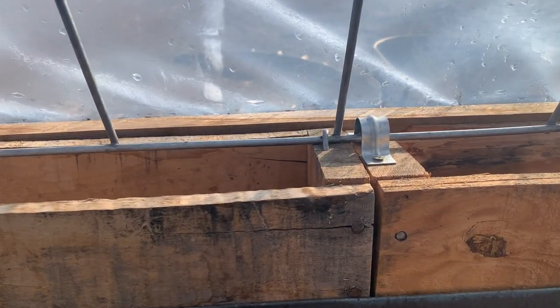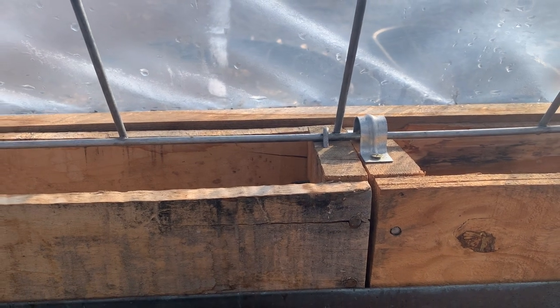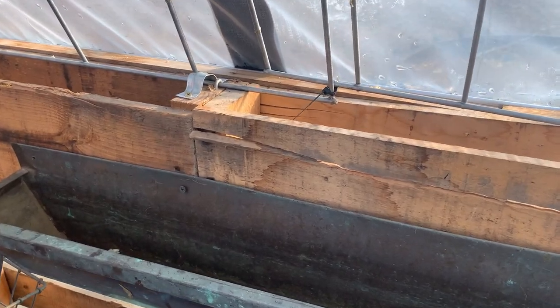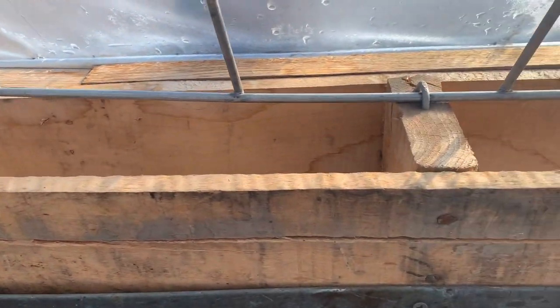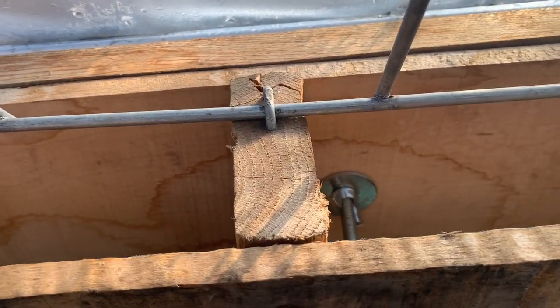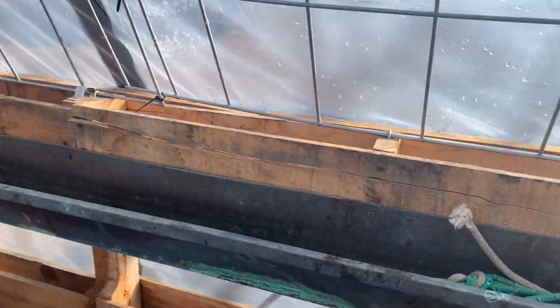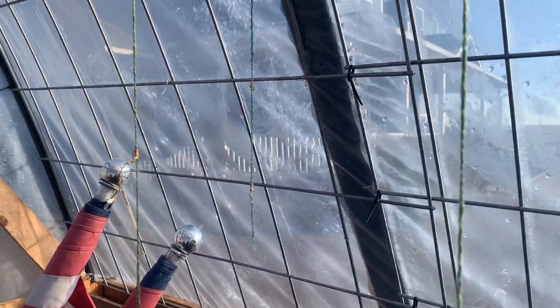Right here you can see how we clamped the cattle panels to the top of these pallets. The fence staples are very heavy duty — about an inch and a half long. So it's clamps and fence staples, and then a lot of wire ties to tie them together.